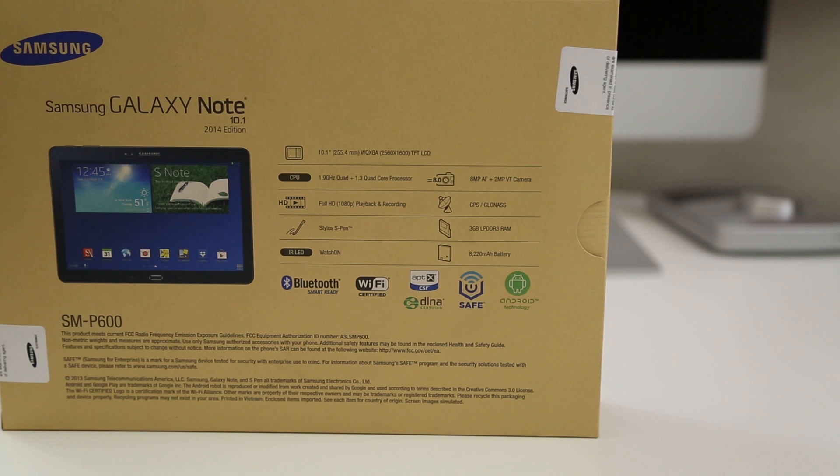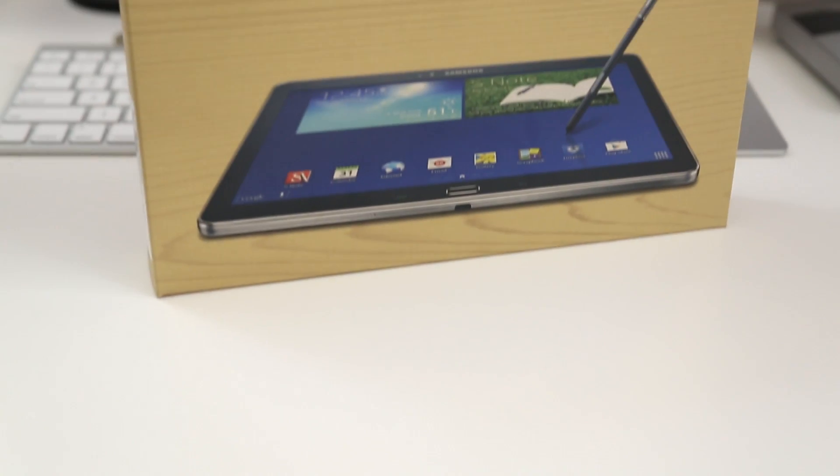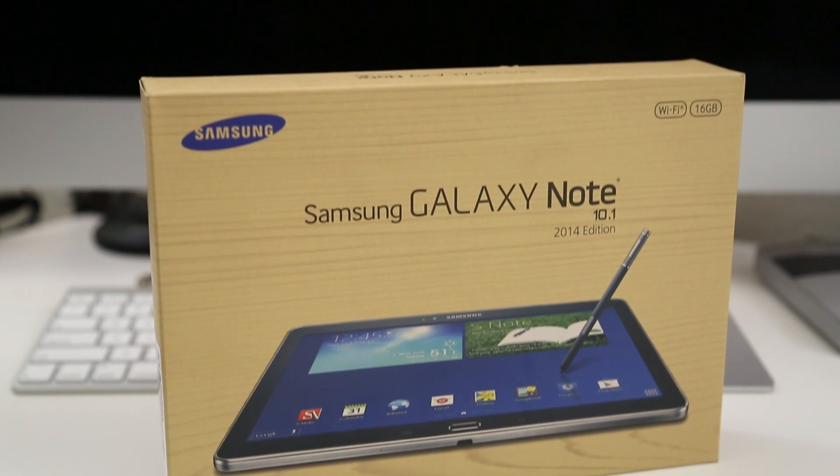This tablet is packing a 10.1 inch display. It's got the Samsung Exynos processor, which is actually two processors — a 1.9 gigahertz quad core and a 1.3 gigahertz quad core. It's got the S Pen, 3 gigabytes of RAM, an 8,220 milliamp hour battery, an 8 megapixel rear camera, and a 2 megapixel front camera.